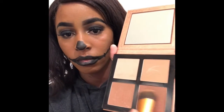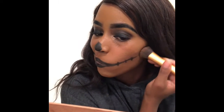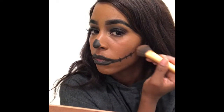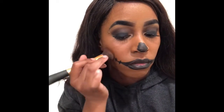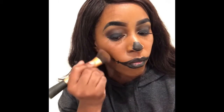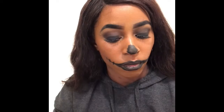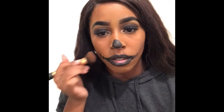Then I'm like, let me add some depth and definition to my cheekbones and the lines, so I'm just packing that on. I think I go back over it with the black lines. Also check us out on our twin in it TikTok too, because we're very active on both.